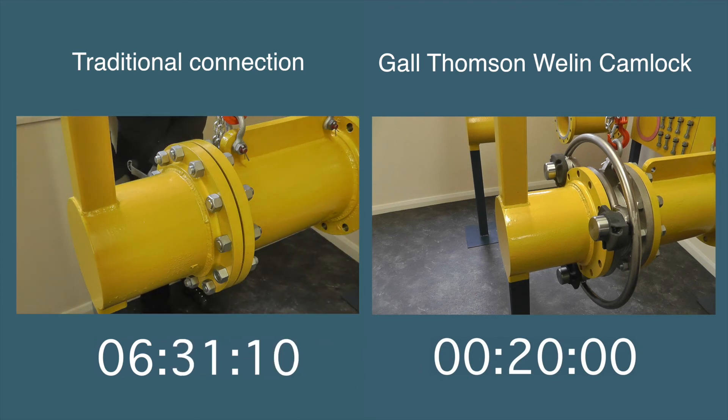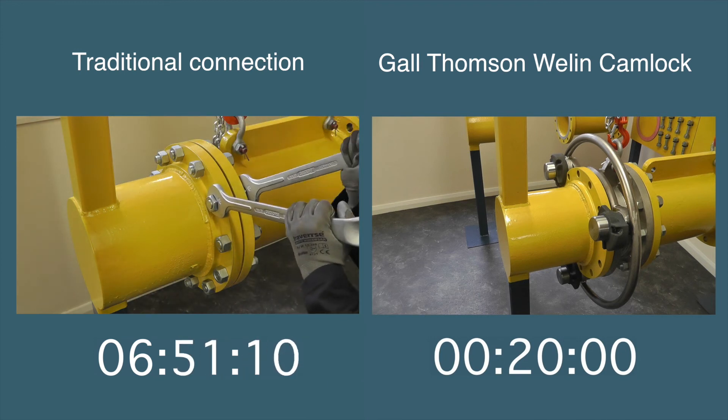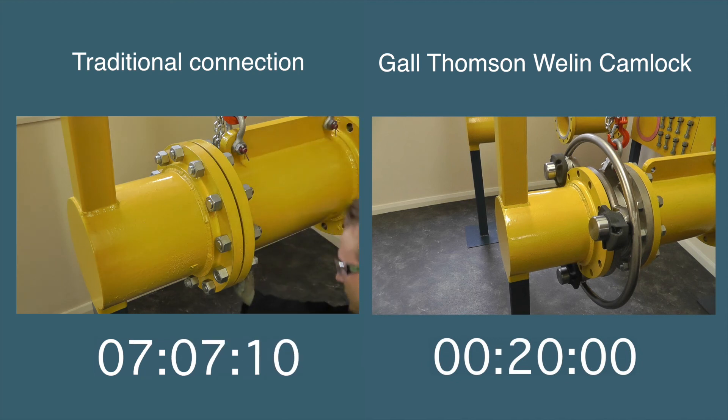This demonstration does not include the torque checks required for the traditional method. Every bolt connection must be accessed and checked using a torque wrench. This is another task that is eliminated when fitting a Gauld-Thomson camlock.